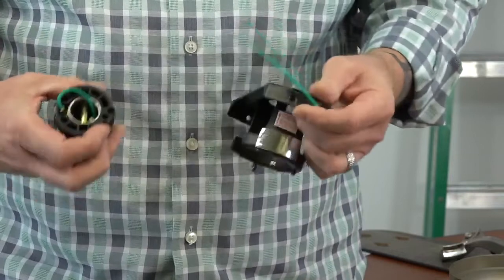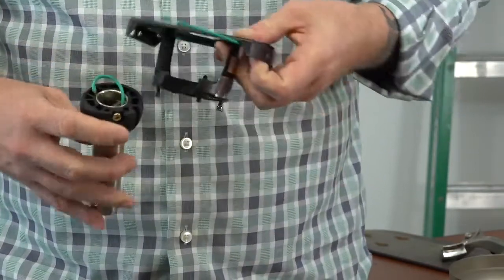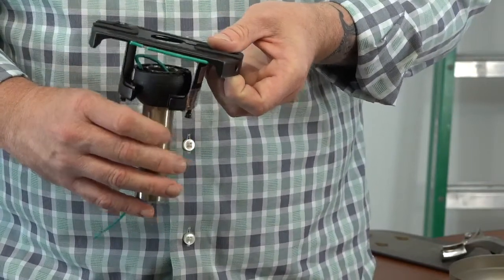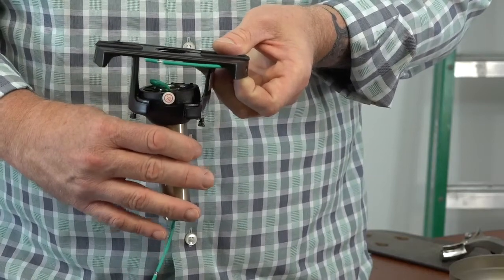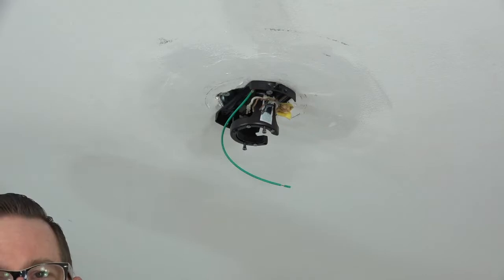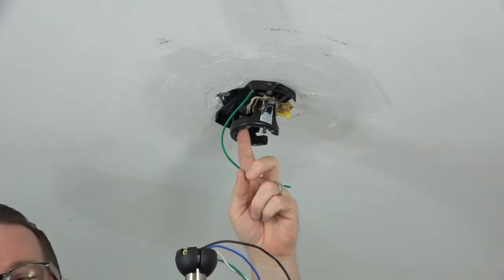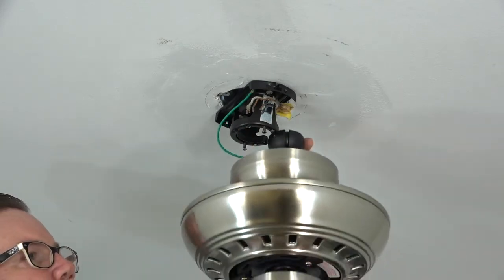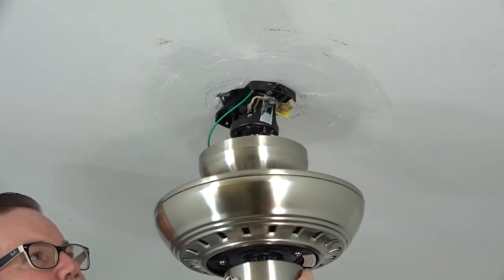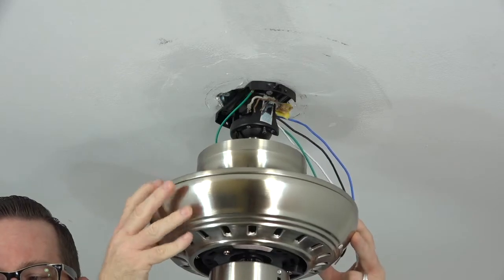Before hanging the fan, note the tab in the mounting bracket that will align with the slot on the ball and downrod assembly. To hang the fan, lift the assembly up to the ceiling, insert the ball into the mounting bracket, and then rotate the entire assembly until you feel the slot engage the tab in the mounting bracket. The fan will drop slightly when properly seated, and the assembly will rotate no further.